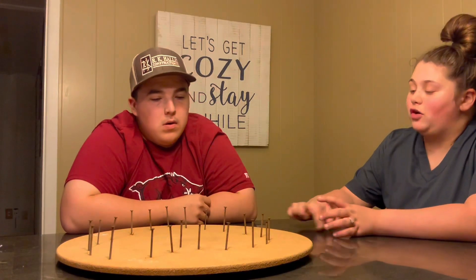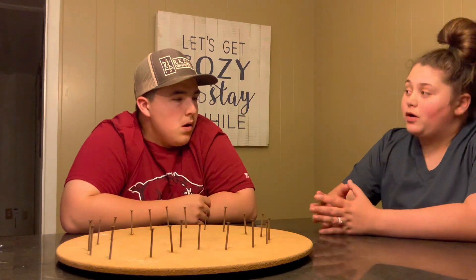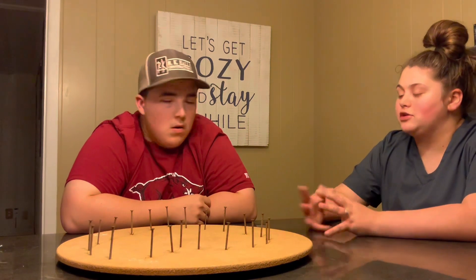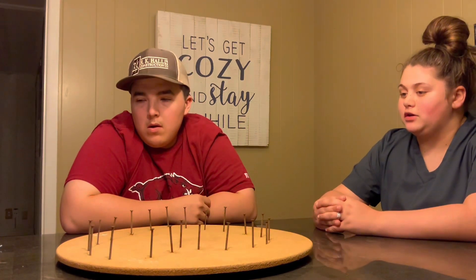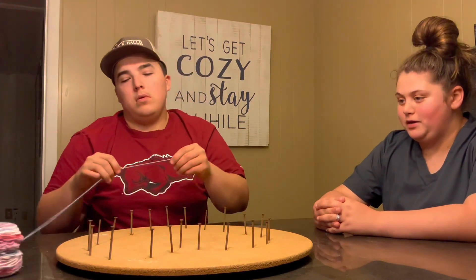Okay, so now that we've drawn our heart, put our dots in, and put our nails in, we're going to work on putting the string onto the heart. I see that you chose your string color, so go ahead and grab your string and pull some extra off of it.